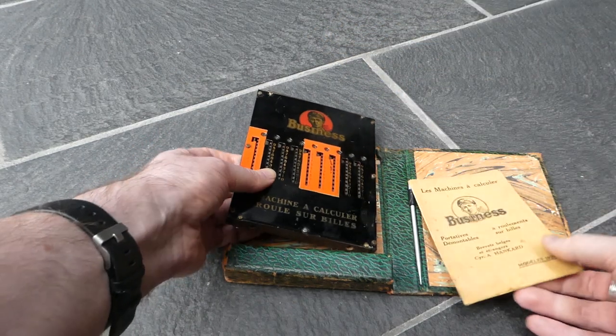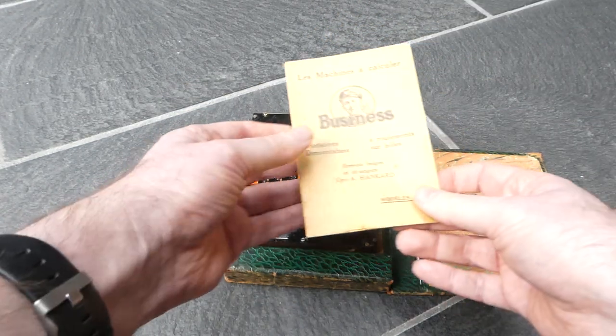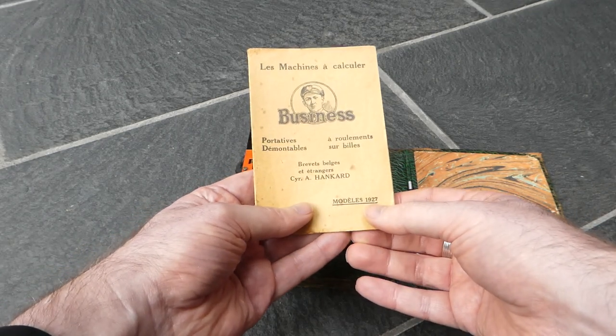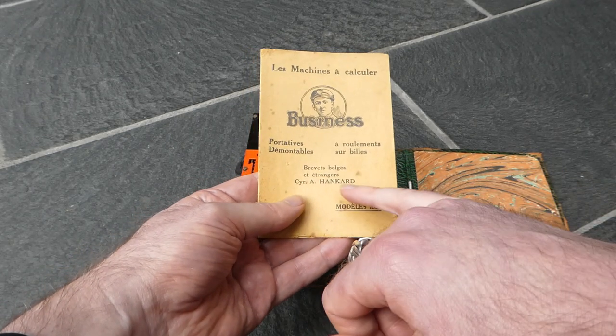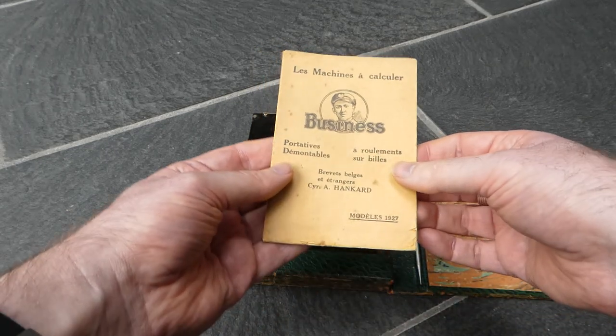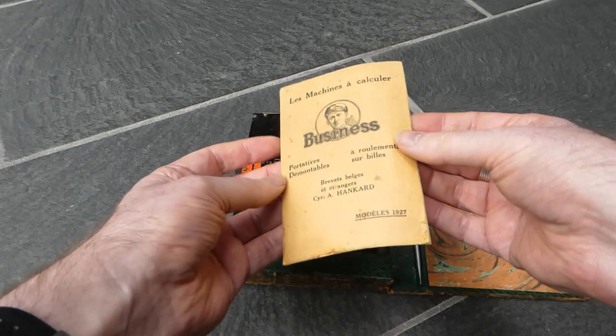It even has this instruction leaflet and it says that it's the 1927 model and it was designed by Cyril Alphonse Angard, who set up business in Liège.